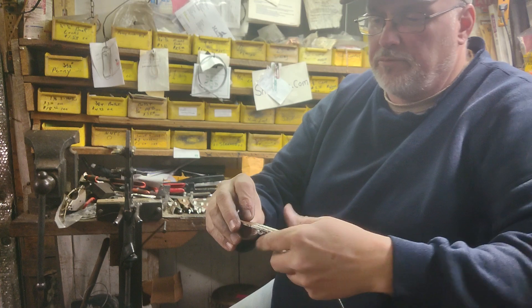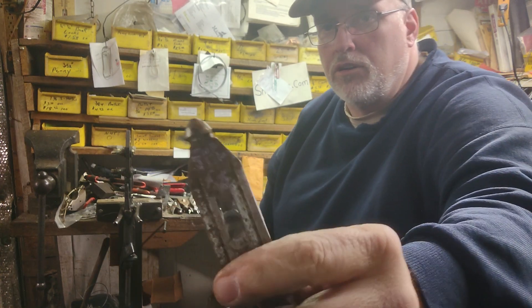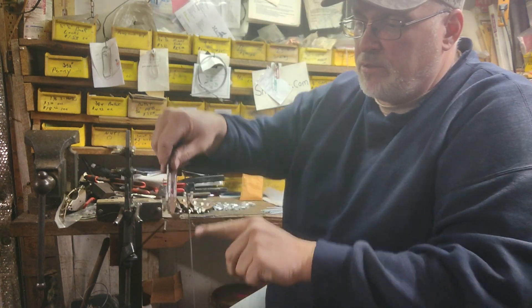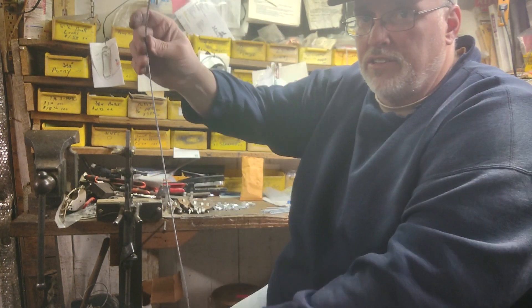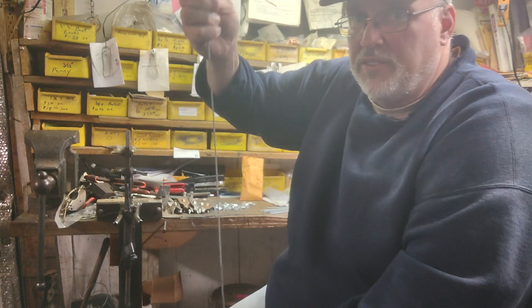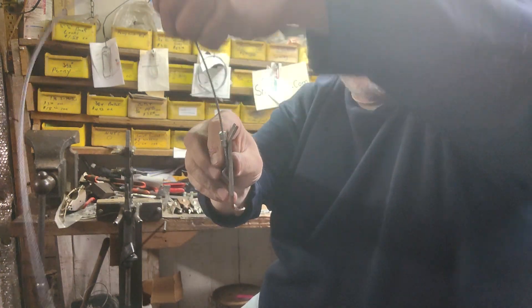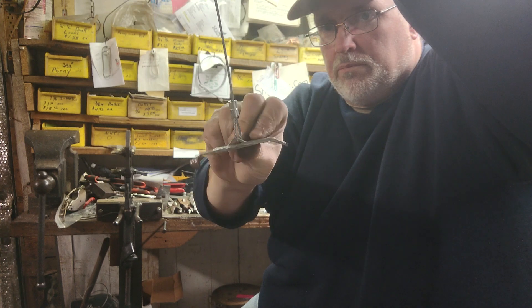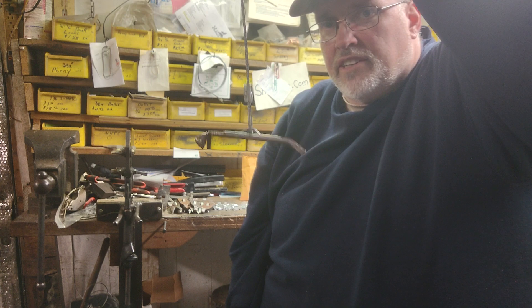It comes with a driver that goes right in the hole on the end of the stake. You put the driver in and hammer it all the way down into the ground. Then you give it a tug up — what happens is when you drive it into the ground and give it a tug, the earth anchor levels off that way and locks in the ground.